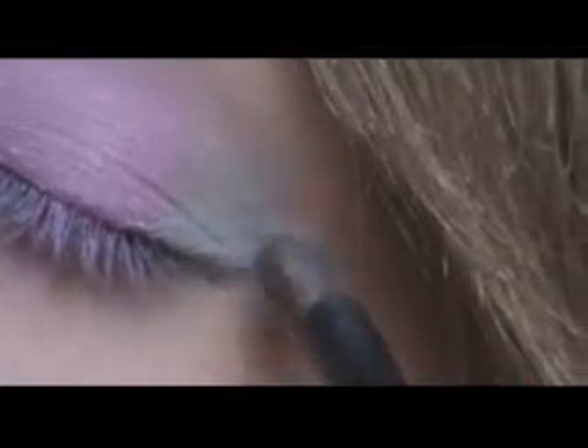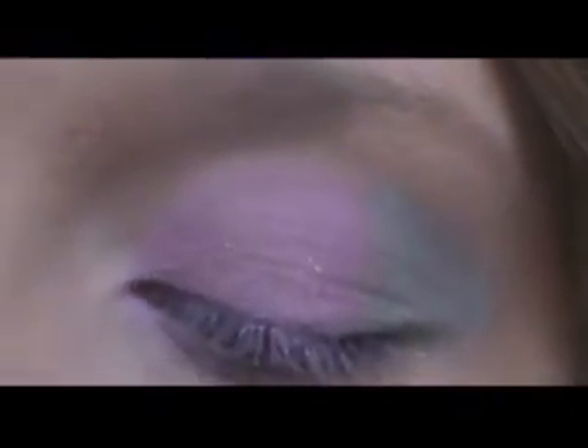Now I am going to take my Max Factor trio in Gypsy Moon and get this light blue color with an Avon rounded eyeshadow brush, and apply that to the rest of my lid and into my outer V — just making the V shape and a little bit into the crease. Sorry, my hair is kind of in the way. Just packing that color on there.